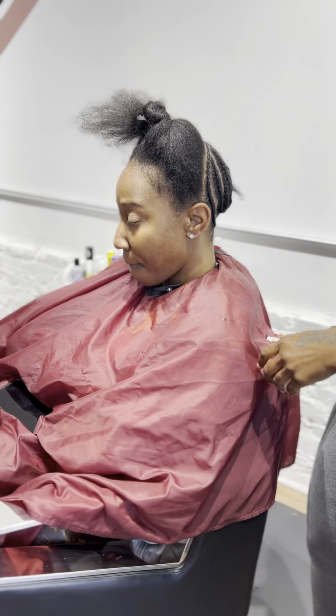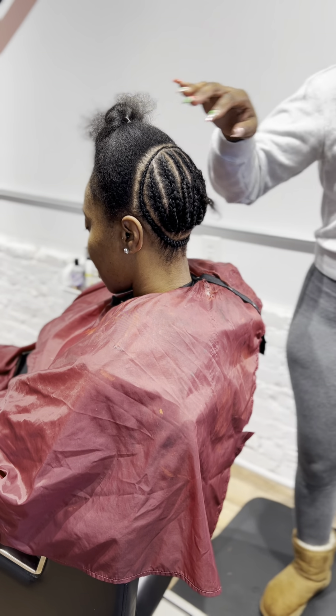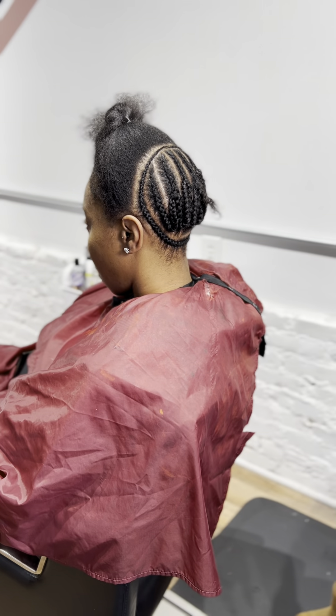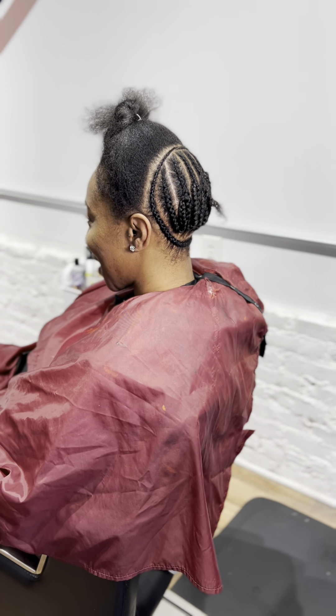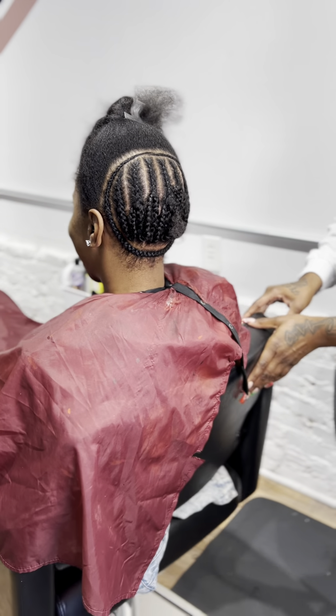Okay, you guys, so I'm back with another tutorial. This time I'm doing a half up, half down quick weave. As you can see, I've parted my client in two parts. The back part I did a braid down for, which will be the part that will be hanging down.